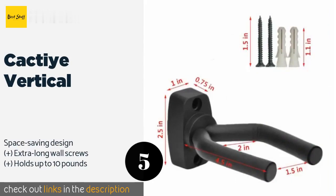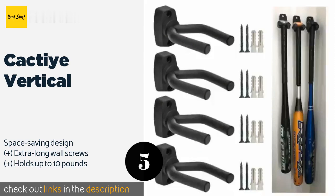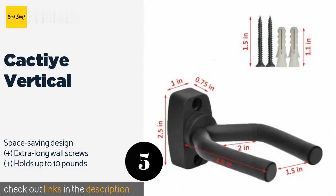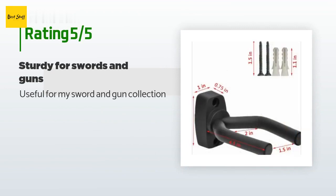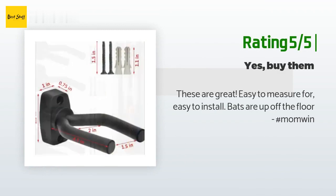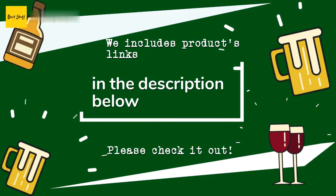Number five is the Cactier vertical. The Cactier vertical comes in a pack of four, making it a great option for the collector with multiple bats. Constructed from sturdy metal, these have protective padding surrounding the hooks, which can be rotated and used in pairs for horizontal placement. The price is around $11. There are 23 reviews with an average rating of 4.6 stars. A customer said: "Useful for my sword and gun collection." Another happy customer said: "These are great, easy to measure, easy to install. Bats are up off the floor."